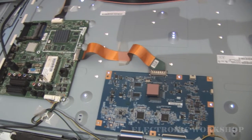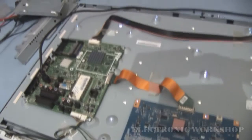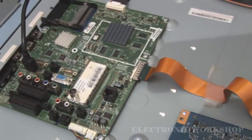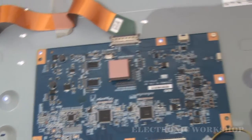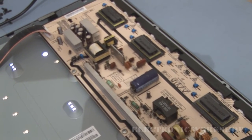This is a quick overview of what the layout looks like of the back of the LCD. Our main board is over here — the main signal board — and here in the middle is our control logic board, and our inverter PCB is over here on the right-hand side.